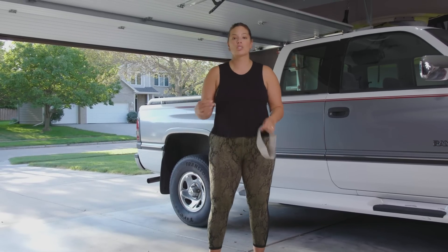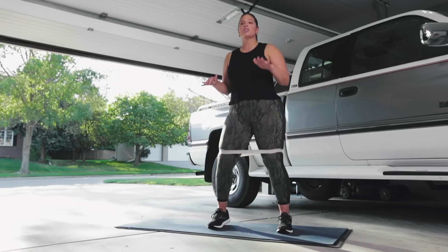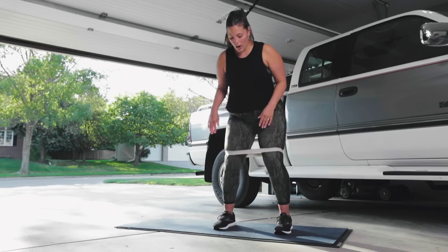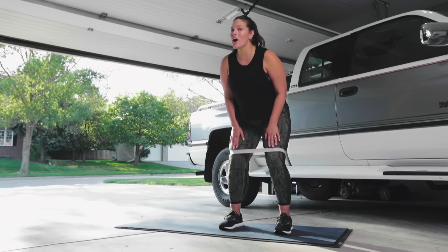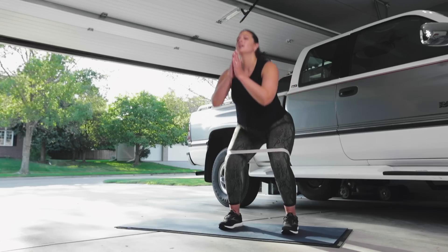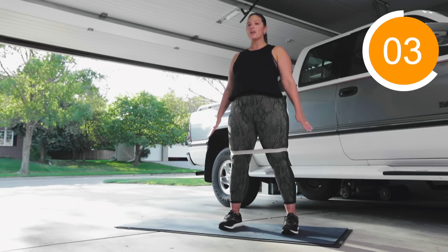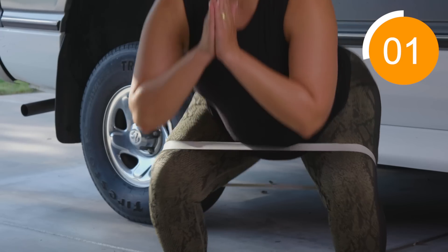The first thing we're gonna do is squat with the bands around our knees. We're doing five full squats, five pulses, and five full squats again. This is a regular squat — we are not doing the sumos, we already did those. Make sure you're pushing your knees out, poking your butt out, and getting deep.